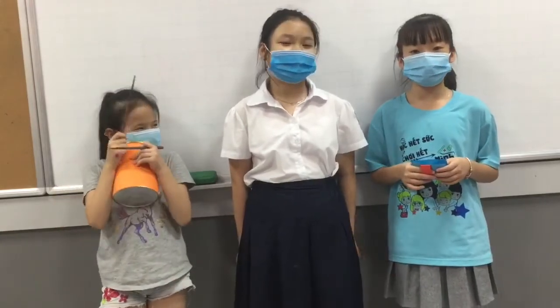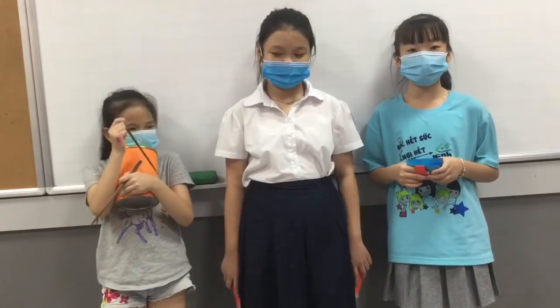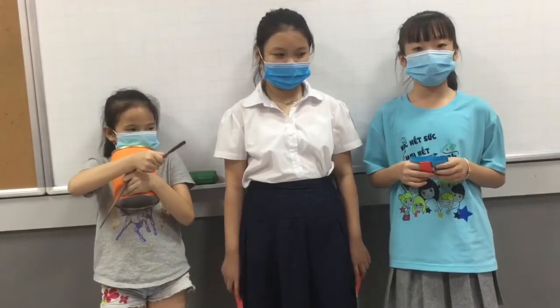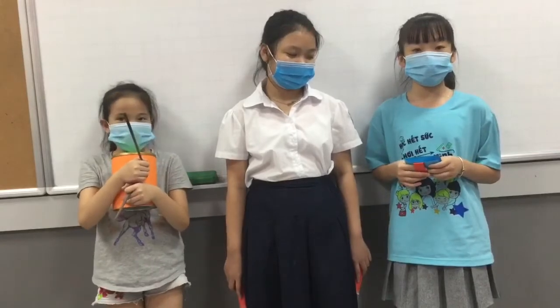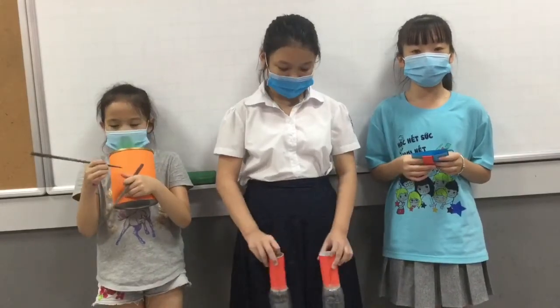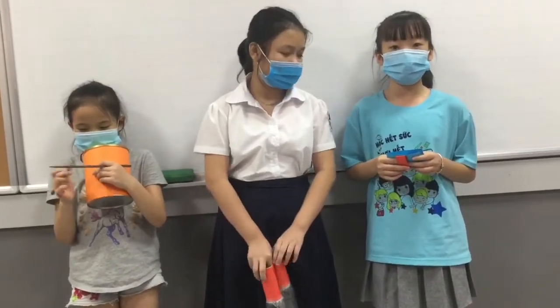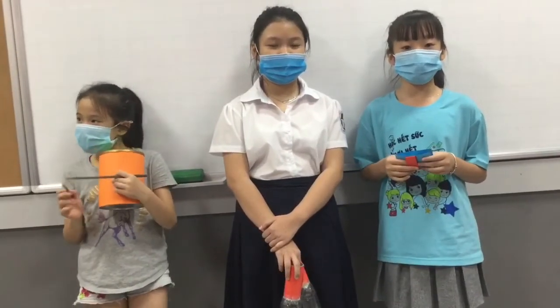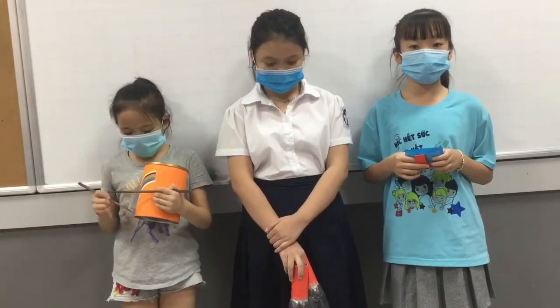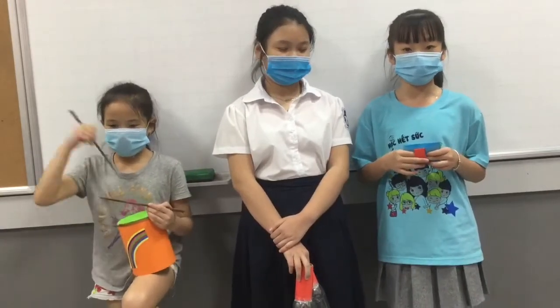The second percussion instrument is the castanet. It is very small and a big rock. We need two sheets of different colored paper wood. We need to put in two bottles of bottle cup to make castanets. To play the instrument, we put our hands in upper and lower holes.